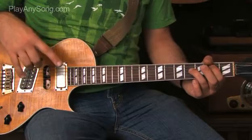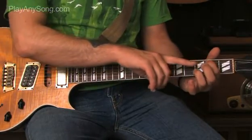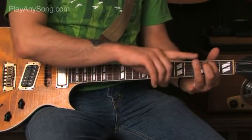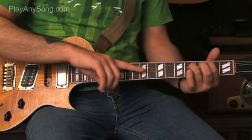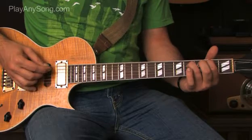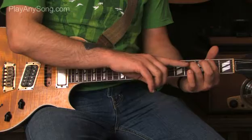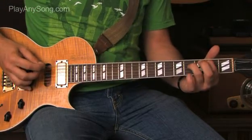The introduction to Metallica's 'One' starts on the second fret of the A string. Take your index finger of your left hand and put it on the second fret of the A string. Take the ring finger of your left hand and put it on the fourth fret of the D string. We're going to hit the A string, then the D string, hit the A string again, then lift off our ring finger and hit the D string open.